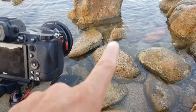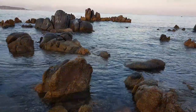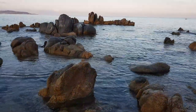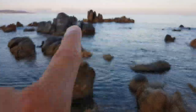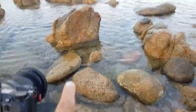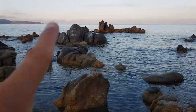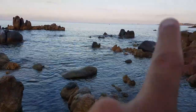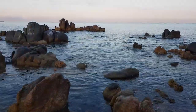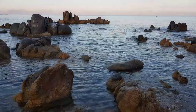J'avais une composition intéressante avec trois rochers à l'avant-plan, et aussi ce rocher là-bas avec ses pointes. L'idée c'était de composer avec cet avant-plan, un plan assez large qui englobe un peu tout, avec de chaque côté les deux petits bouts d'île, bien sûr le lever de soleil, et de profiter des belles couleurs du ciel.